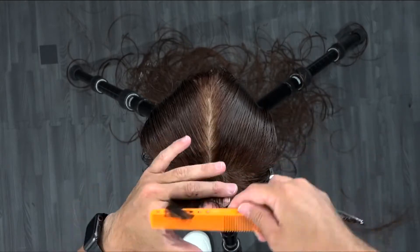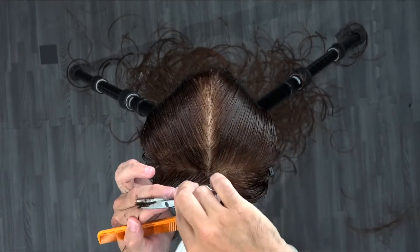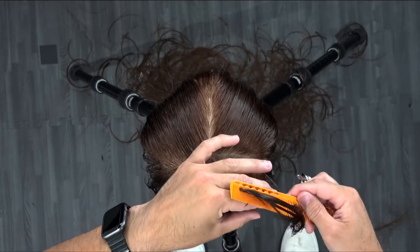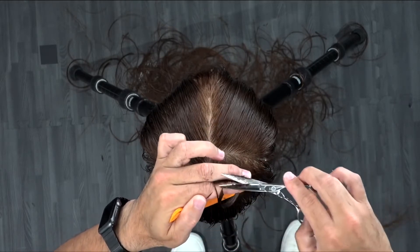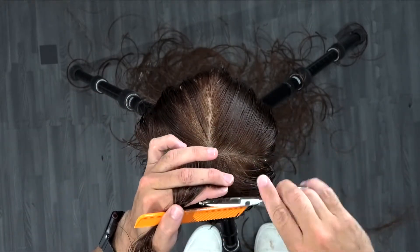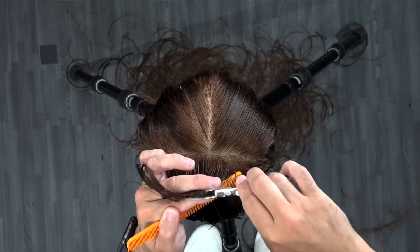This is now a stationary guide that I'm creating, following the round of the head all the way around to the opposite side, connecting it to what I cut previously. So now we've got a perfectly 90-degree layer all the way through — that's our stationary guide. I'm going to bring everything back to that point all the way through the top of this cut. What that does is push maximum weight to the front but give a nice rounded layered effect throughout the top. Then we'll go in and do some dry cutting to detail and take away that length we pushed to the front.